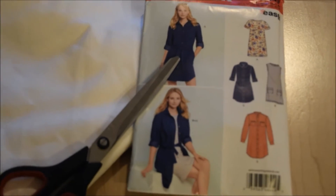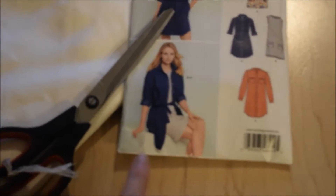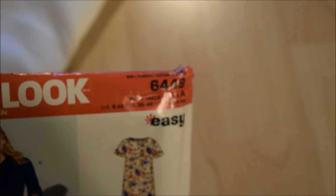What I'm going to do today is cut our pattern. This is a New Look pattern, number 6449.